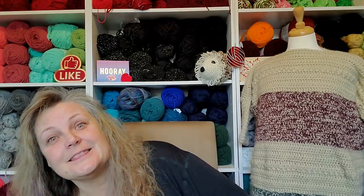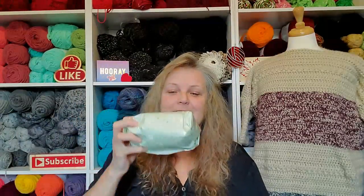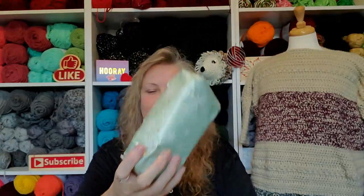So let's see what I got today. Oh, this is squishy! Crinkling... oh, it's yarn. It's just yarn!